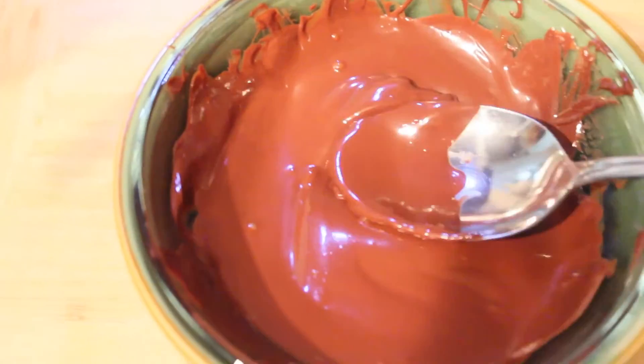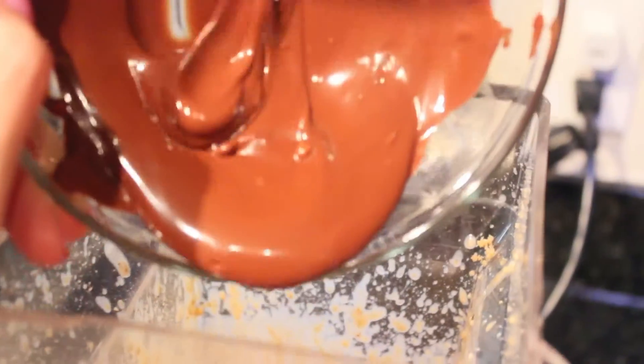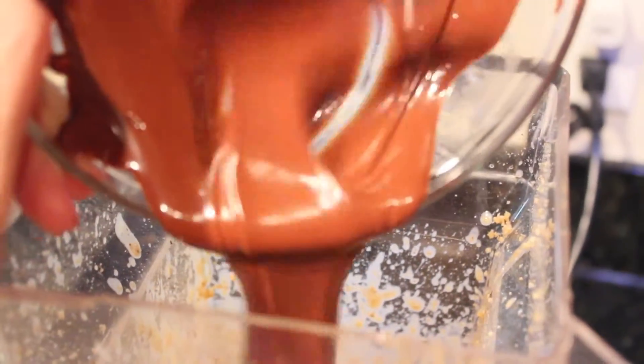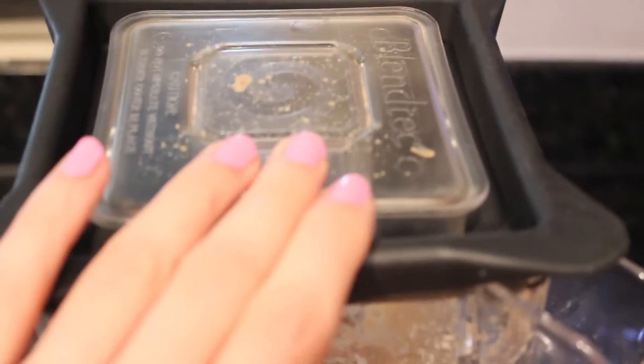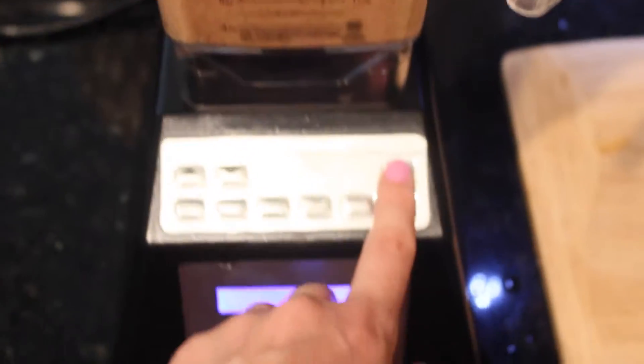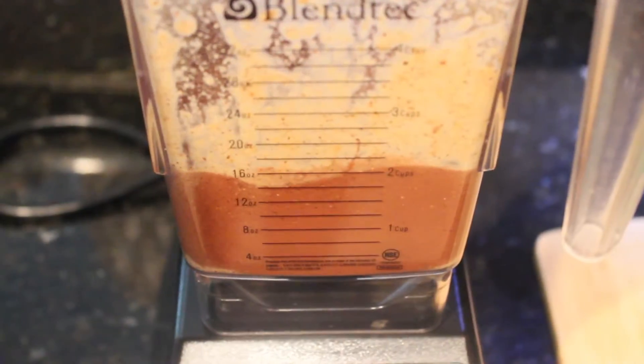Now the base of my hazelnut spread is ready — this is what the consistency looks like so far. The chocolate is ready as well; it has melted nicely. I'm going to add the rest of the liquid ingredients: the melted chocolate and the vanilla extract. Put the lid on and blend it one more time.